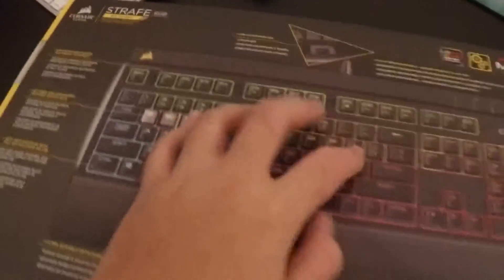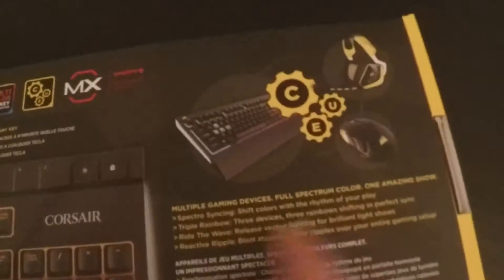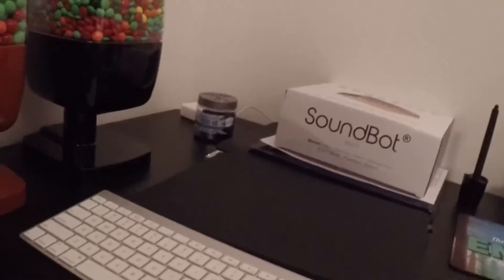It has easy access multimedia controls, 100% anti-ghosting, full key rollover on USB, lighting modes, ultra durable detachable soft-touch wrist rest for your wrist — I might take that off, I'm not really a big fan of those. Cherry MX switches on key switches right there again, and yeah it says all that stuff. Let's get this open.